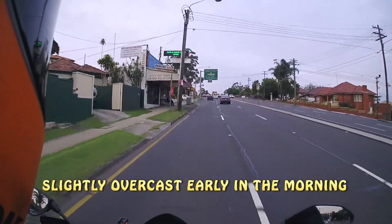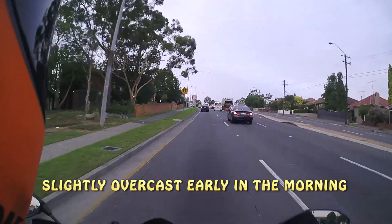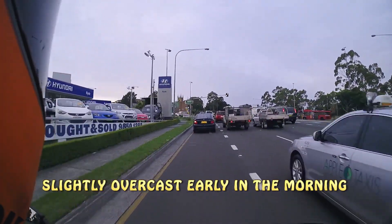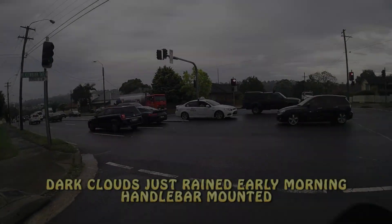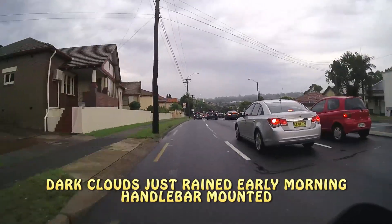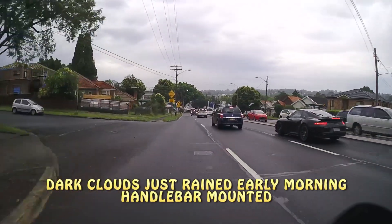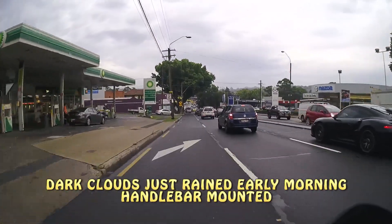The Sena Prism is Sena's first foray into the action camera market. It currently retails in Australia at $449 and you can get it from MrMobile.net.au. The Sena Prism is perfect if you're looking to record yourself or someone else on your way to work, general riding, just anything really. You could use it as a car-mounted dash cam, but you're probably better off getting a proper dash cam.